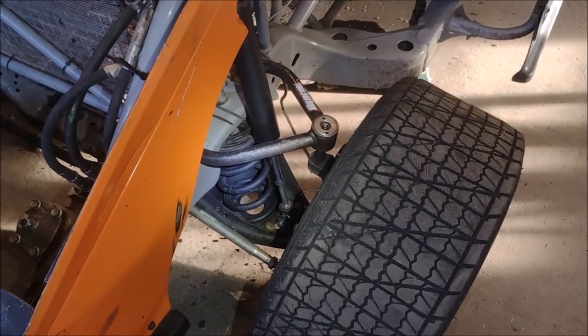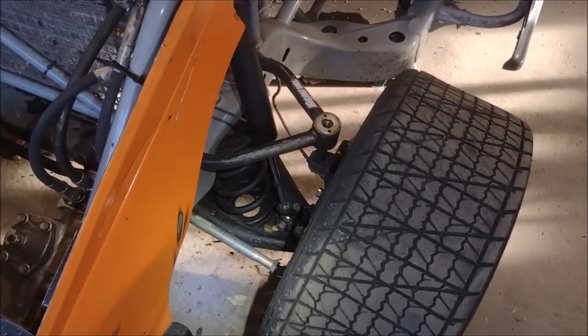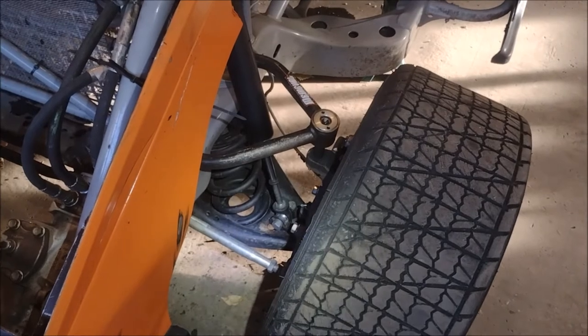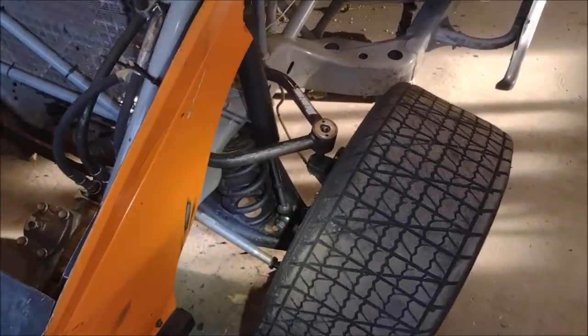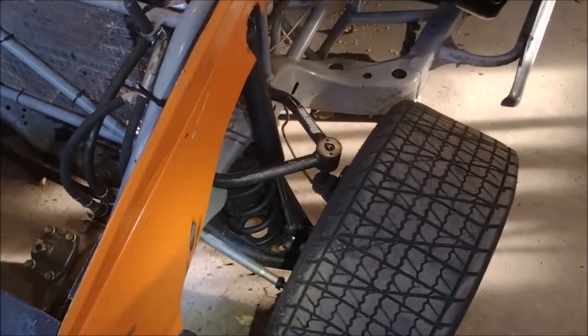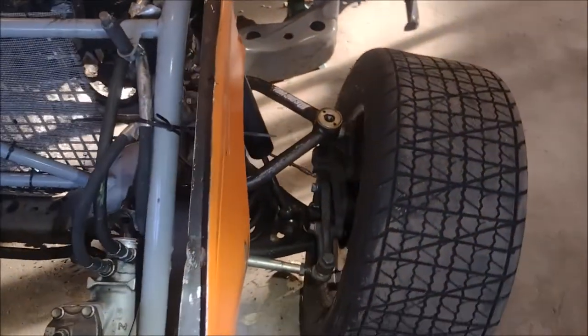The front suspension is another key aspect of what makes this a B-Modified. You can see the lower control arm is actually a factory or factory reproduction piece. Everything in the front suspension on these cars — except for the upper A-arms — is a factory component. That includes the steering, lower A-arms, spindles, and so on.